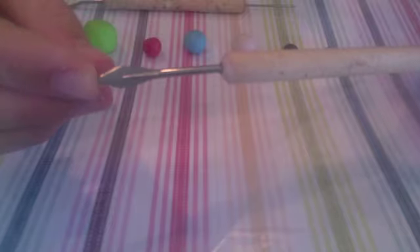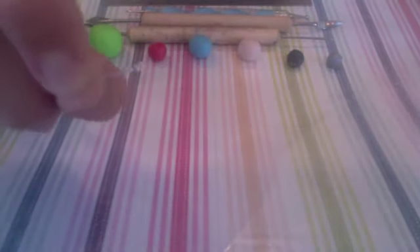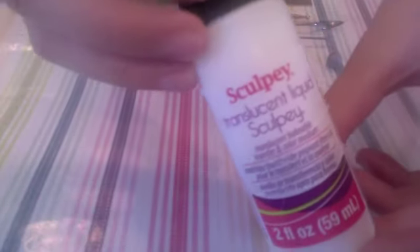For tools you will need a needle tool or a toothpick, and I'm just using a flat ended tool, a ball tool, and then a blade or any sharp edge tool that you have, an eye pin or head pin if you want to make it a charm, and some TLS to secure it.